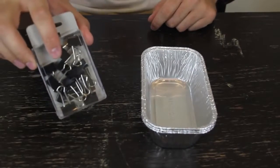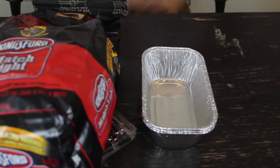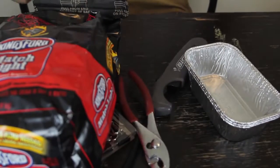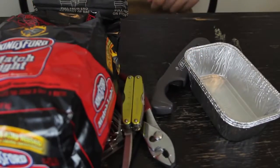Things we're going to need: easy foil, binder clips, charcoal, lighter, pliers, and a knife. Let's get to it.